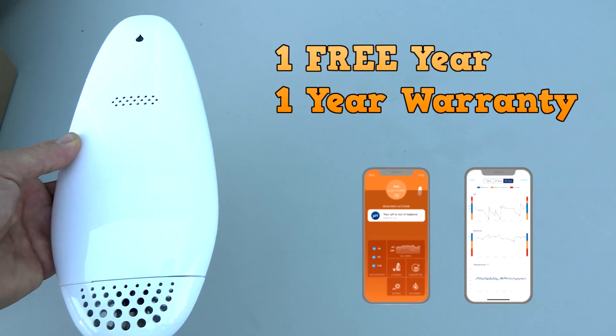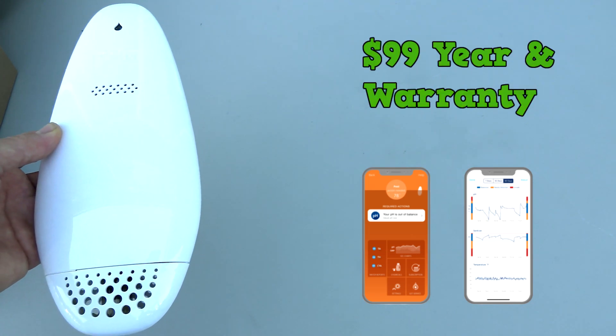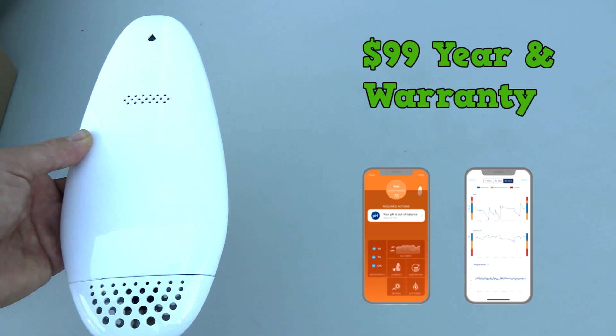At the time of this recording, the Fin comes with one year of free monitoring. After that, it will be $99 per year to renew. One good thing about renewing your subscription is that it also extends the warranty of the Fin for every year that you renew it.